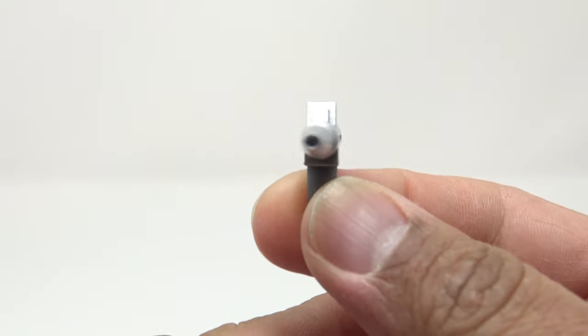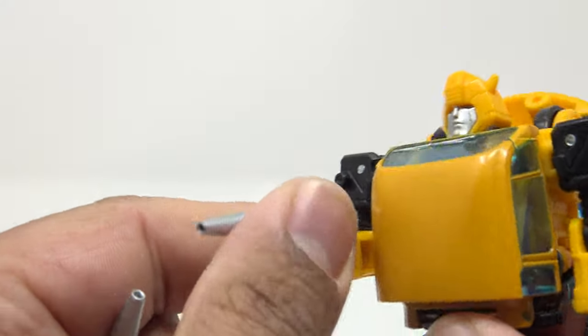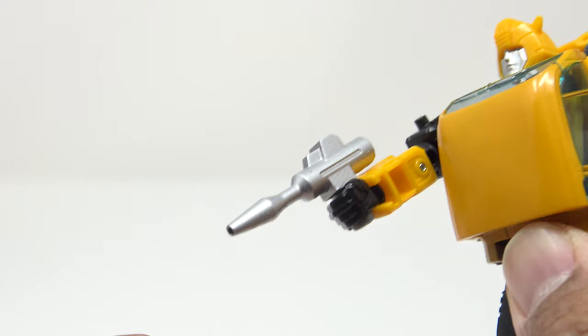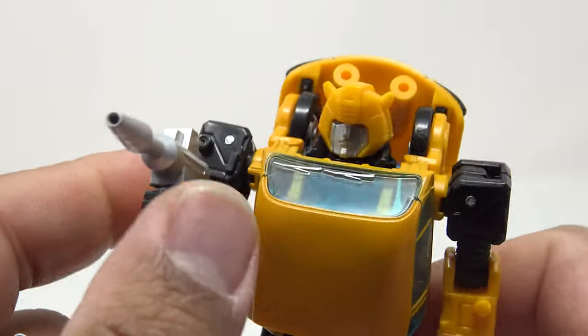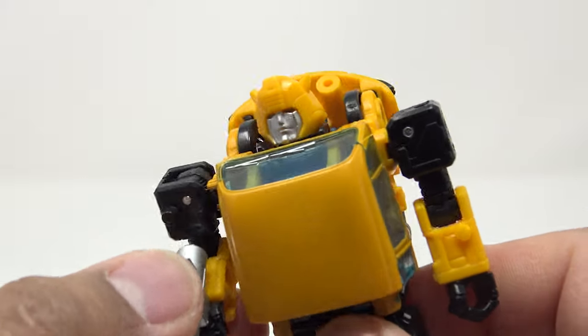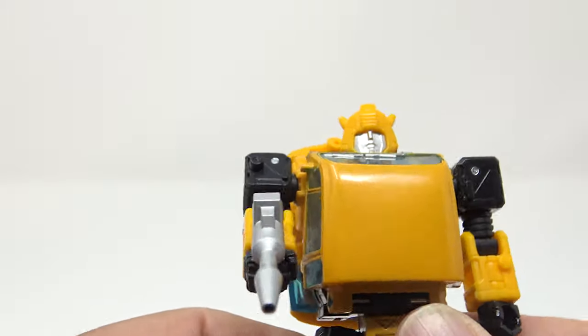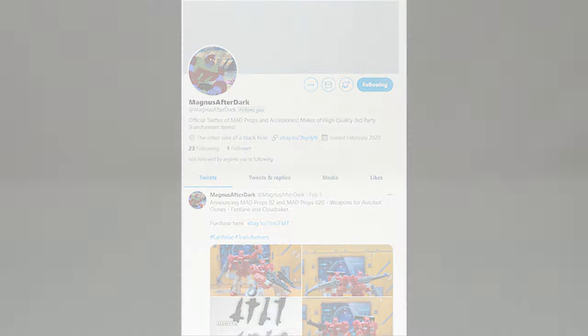He also had some other cool smaller blasters. These came with the set — they were supposed to be for Sunstreaker, but since I got two I figured here's a chance to give Bumblebee a proper weapon instead of just the one that came with Cliffjumper. That looks good — a little blaster, it's a little big for Bumblebee but I like how it looks. I might give the other one to Cliffjumper so he doesn't have that big bazooka thing. So that's Magnus After Dark, or P Funk Pearl on eBay.